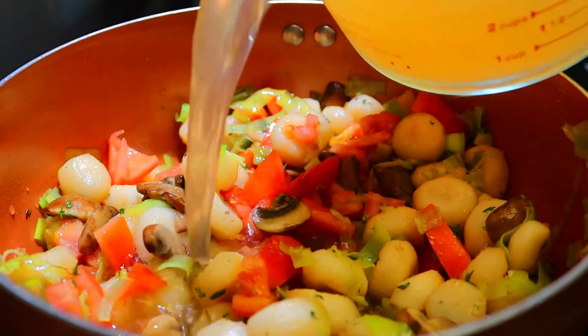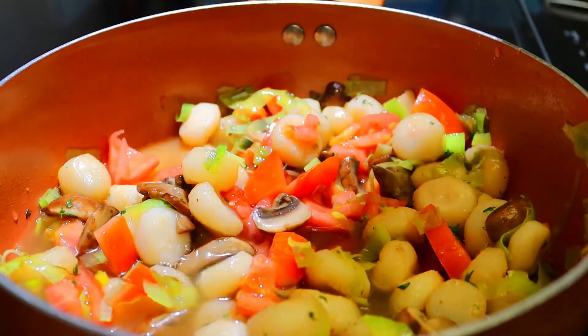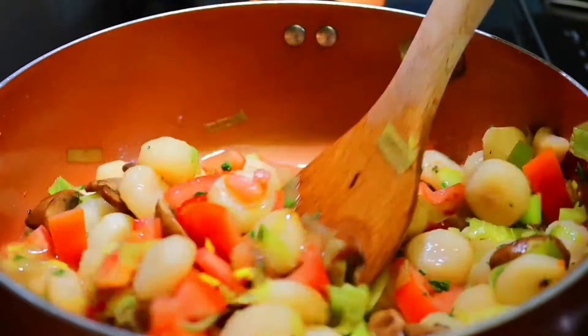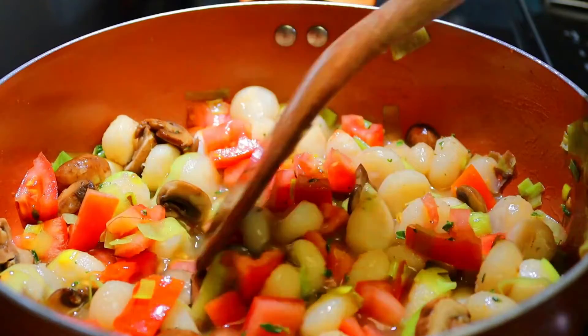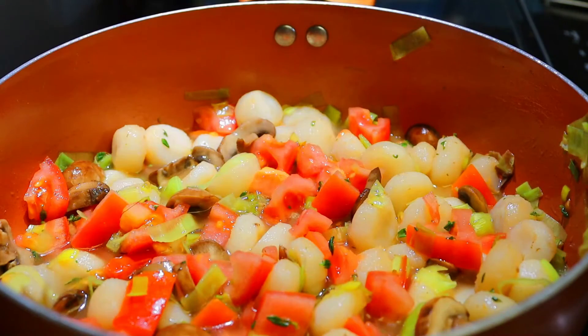Add about one cup of broth and let it simmer for 30 minutes on low heat.